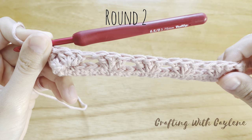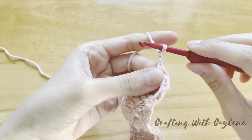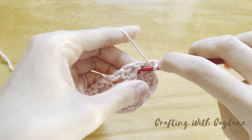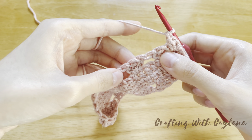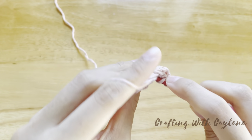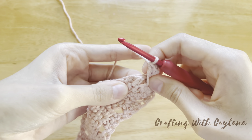Right now we're looking at the outside of the bag. To begin round two, turn your work so that you're looking at the inside of your bag. Chain two — remember that this chain of two doesn't count as a stitch. Now we're going to be working into the spaces in between each group of three double crochets. Work your first double crochet into the first space. In the previous round, we skipped three stitches in between each group. You're going to find the second stitch that you skipped and work one long double crochet into that stitch. Then work your third double crochet back into the same space.